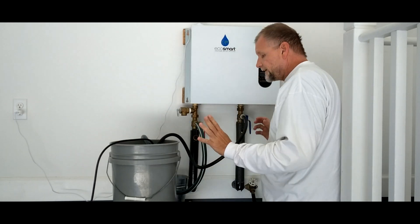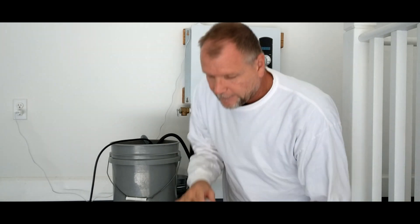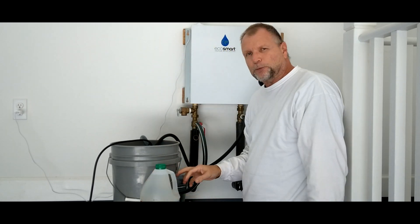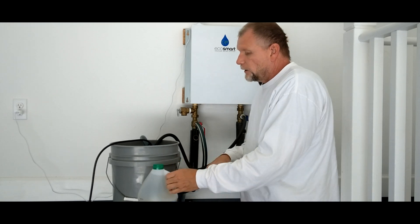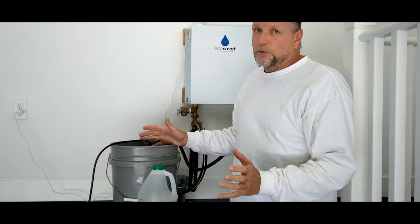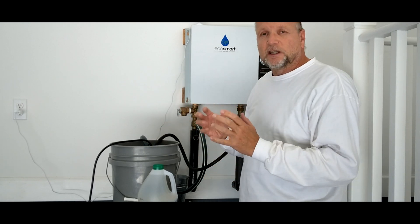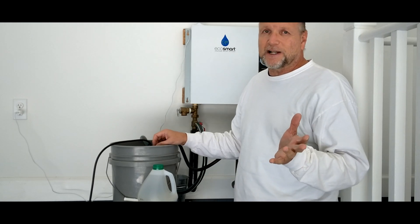Now we're all set — we just need to add our solution. You can get distilled white vinegar at your big box store for about three dollars a gallon. I'm going to put about three gallons in, which should bring the level up enough so the pump doesn't cavitate. You're supposed to let this run for about four hours; I'm going to run it for about two hours and check the solution. If it's discolored, I'll know it's working. If nothing's coming out after two hours, you're pretty much done.